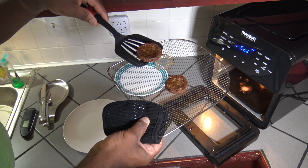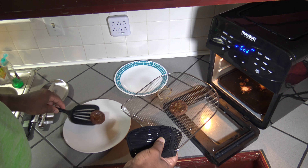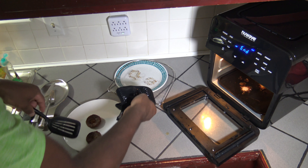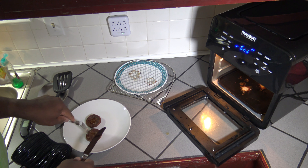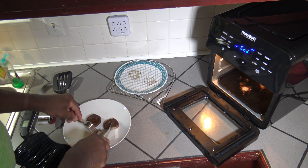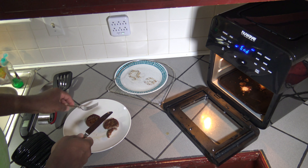Have a look at those there. I'm going to set both on the plate here. Let's do a slice through here — you can see it's definitely all the way done. I'll move the camera around and we'll do a taste test. Let's do a quick taste test for this frozen sausage.